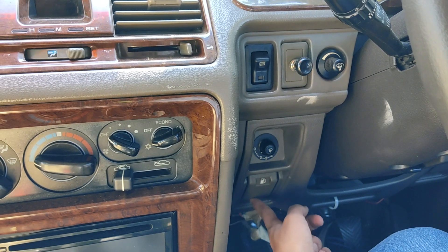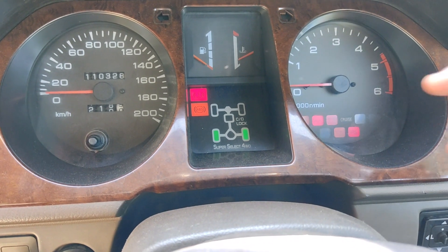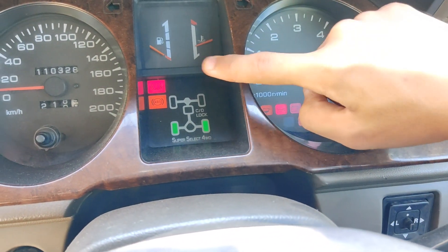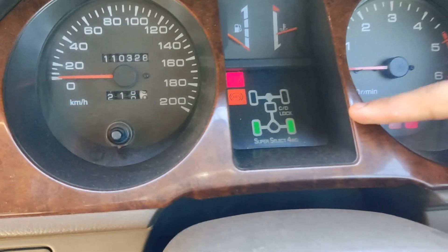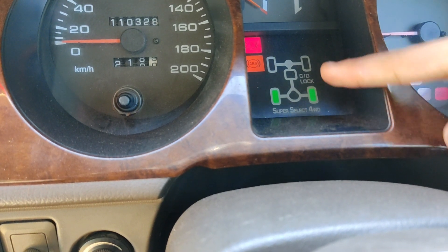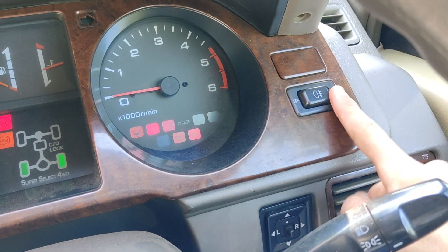Over here is the headlight leveller and below is the lever to open the fuel lid. This is the instrument cluster of the Pajero — let me turn on the ignition. On the left side we get the speedometer, which is an analog unit along with two trip meters. On the right side is the tachometer or RPM meter. In the centre are the fuel gauge and temperature gauge. Over here is the Super Select four-wheel drive system display, showing which wheels are active — currently it is in 2H or two high. It gets ABS as well. A switch beside the RPM meter is for the front fog lamps, and on the other side is the hazard light switch.